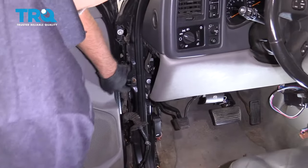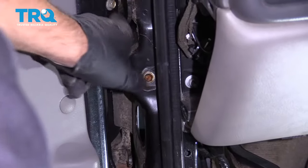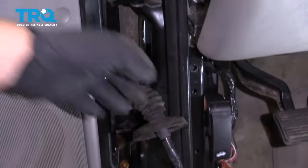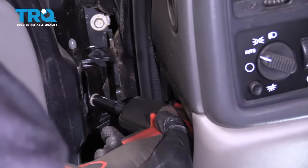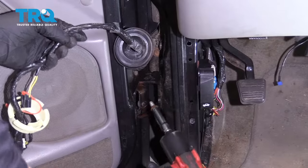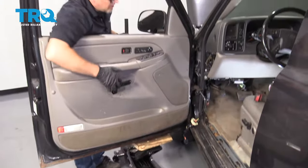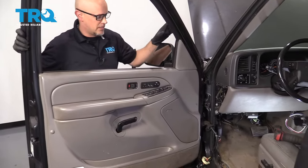Now there's three bolts that are holding this on. Take this bolt out using a 10-millimeter socket, and then there's a bolt on this hinge and a bolt on this hinge. Just try to support the door when you take that one out. Now this door is pretty heavy, so I'm gonna use a floor jack and a piece of wood and just raise this up. It makes it a little bit easier if you put the window down, so you're gonna wanna do that before you disconnect the battery.